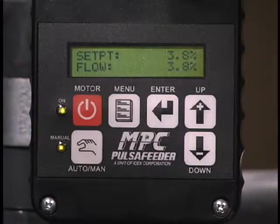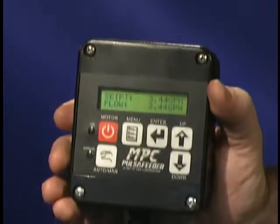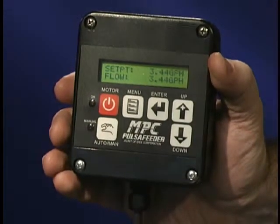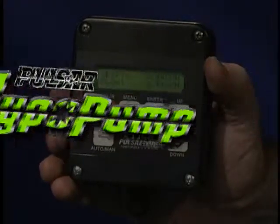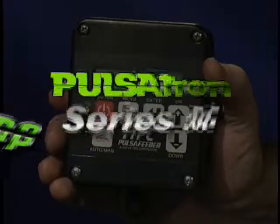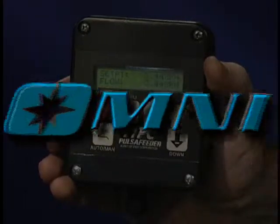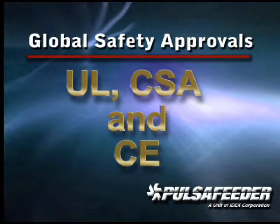Plus, the MPC includes multiple sensors to let you know the metering pump is working properly — no more guessing. The MPC makes your job easier in many other ways as well. It's compatible with a wide range of PulsaFeeder pumps, including Pulsar, Pulsar Hypopump, Shadow, Shadow Hypopump, Series M, and the Omni series of pumps.